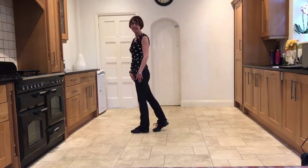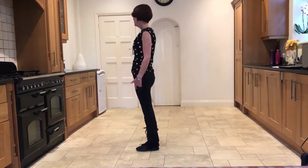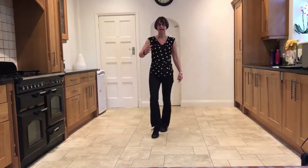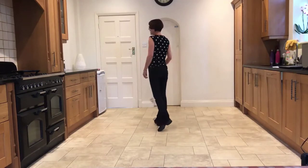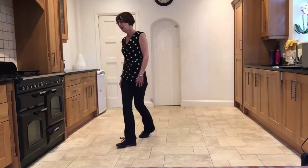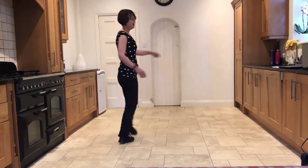You just stepped the right behind the left. Now you're going to step the left to the side — a large step — point the right out to the right and hold. Then we're going to be turning towards 12 o'clock: stepping a quarter onto the right, stepping the left half back turning over your right shoulder, stepping the right forward. So: side point — quarter, half, half.